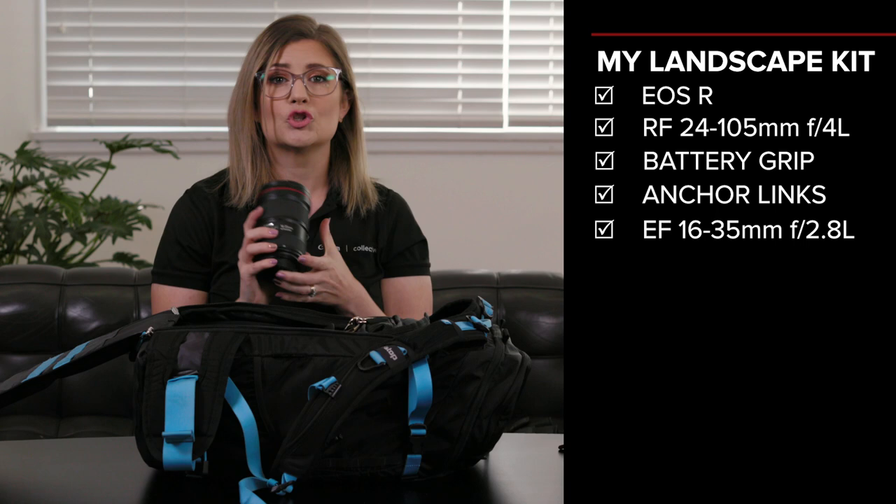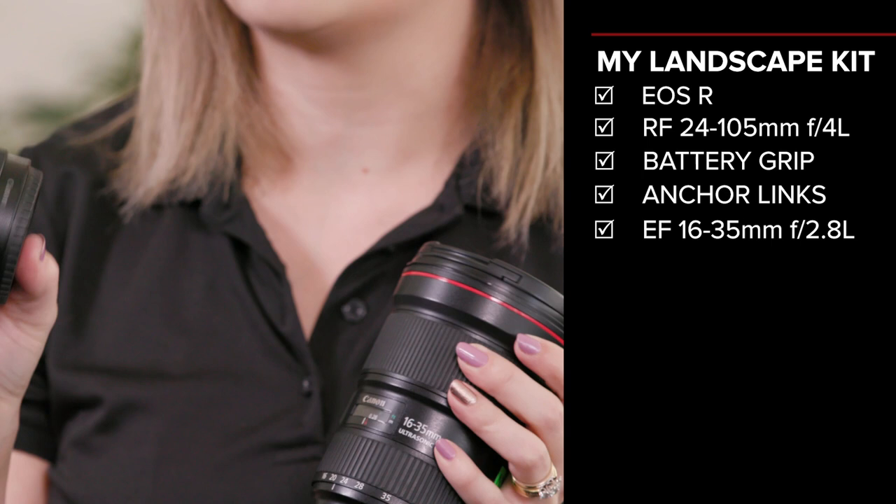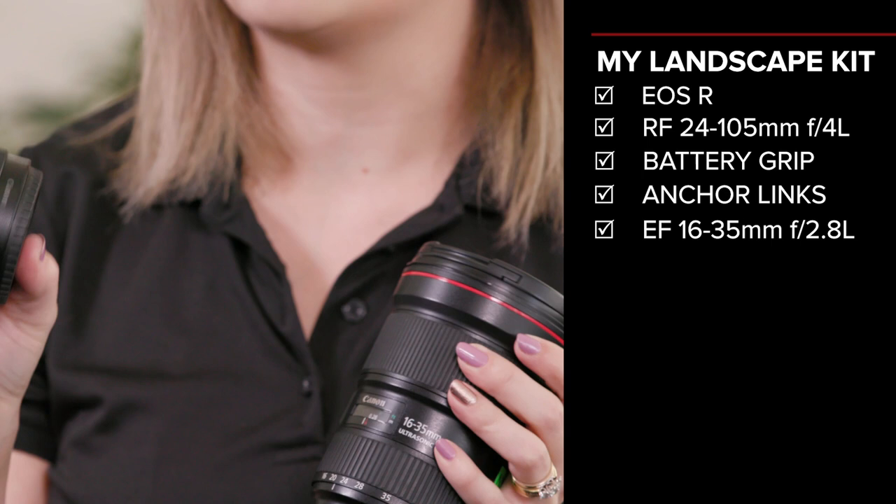Every landscape photographer's favourite lens — this guy here is my 16-35mm 2.8 lens. I personally prefer the control ring adapter, which means that I can flawlessly connect the EF lenses onto the RF mount using the adapters.